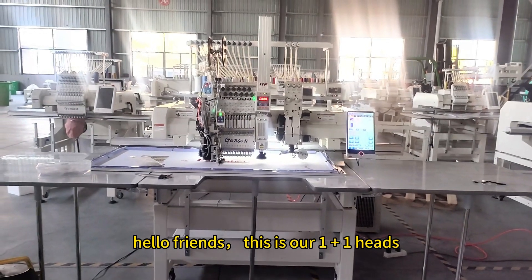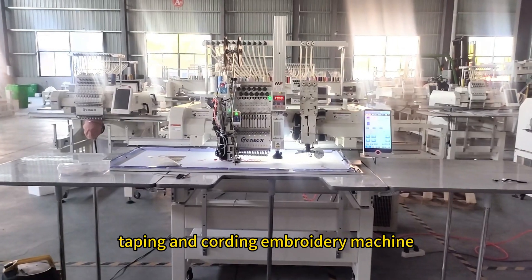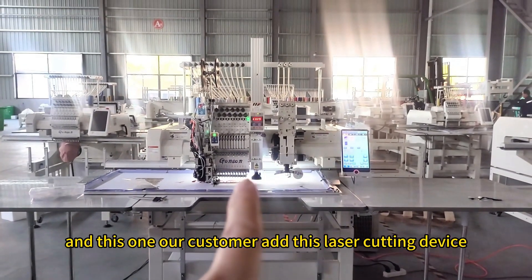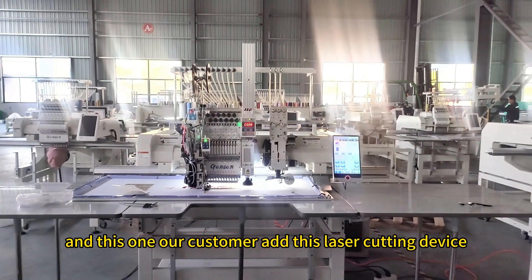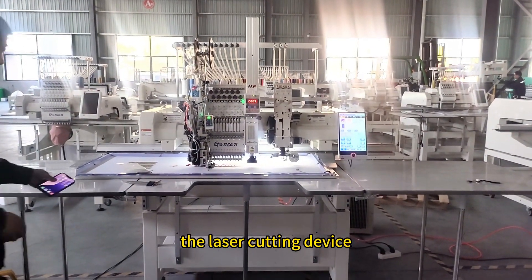Hello friends, this is our OnePlus One help tap and coating embroidery machine. Our customer has this laser cutting device, and now we will show you how to use it.